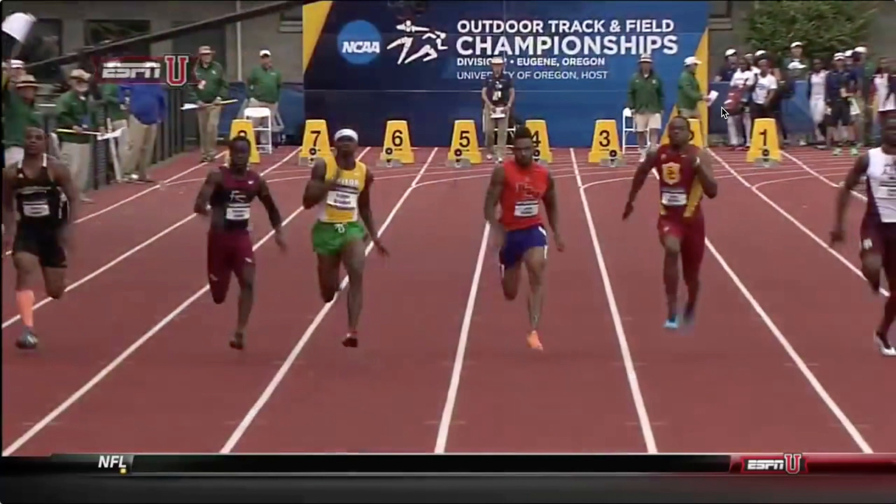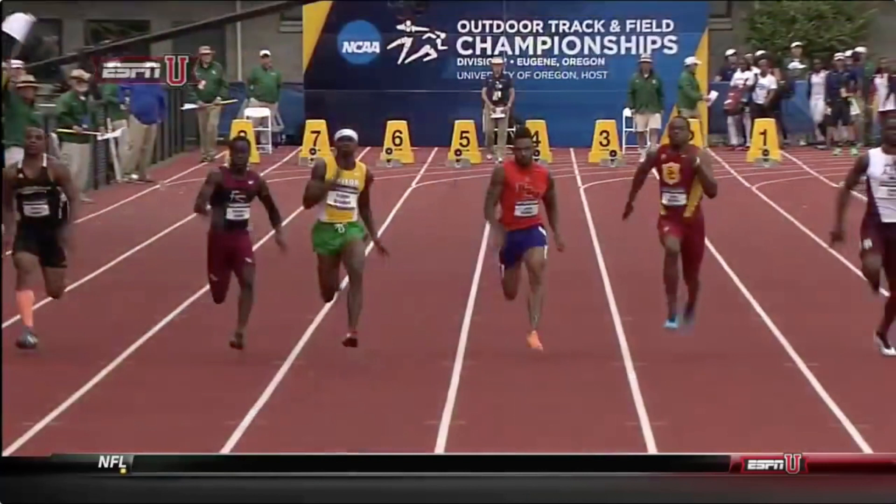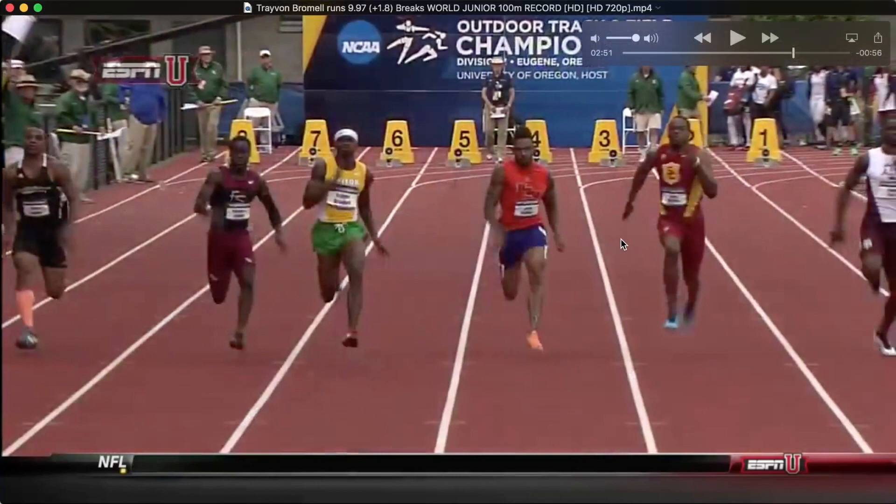We're going to do another sprint breakdown today, this one of Trayvon Bromell from Baylor. He broke the world junior record running a 9.97 hundred meter dash, which is absolutely flying. We're going to go over some of the stuff that it looks like he does really well. There are a lot of different ways to succeed, so I don't want to get too caught up in saying this is the one right way to do it — we all have the ability to put our own spin on our movement, whether it's running, sprinting, throwing, or swinging. What we really want to do is give you some insight into how you can get a little bit better in your own form.